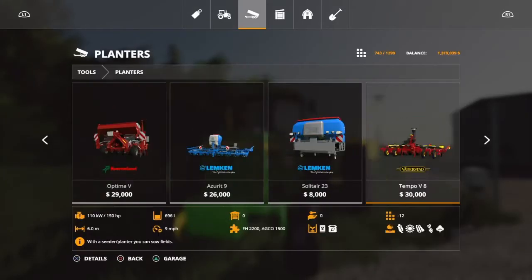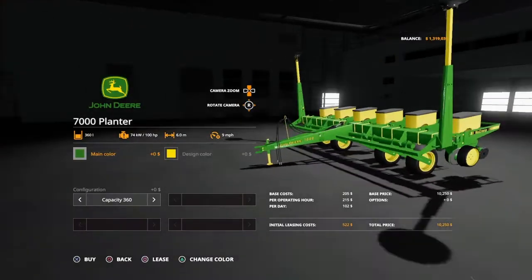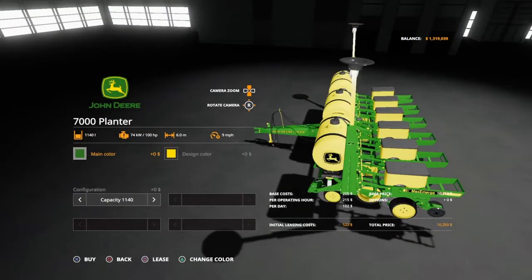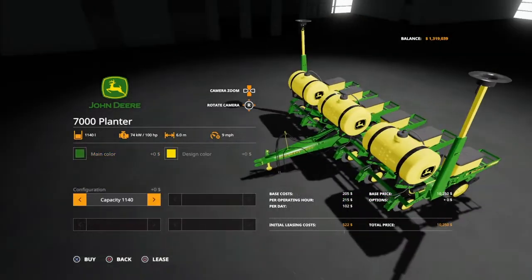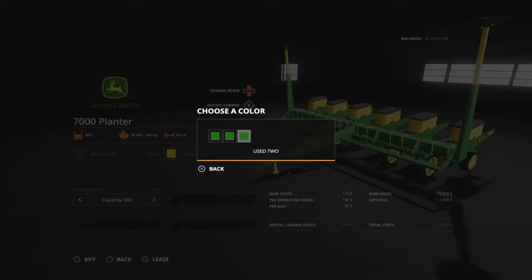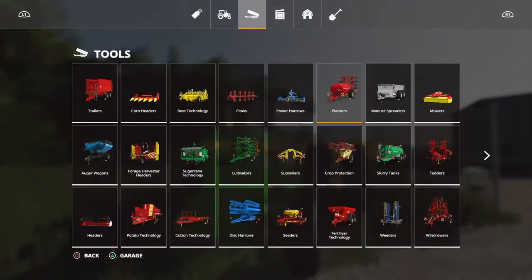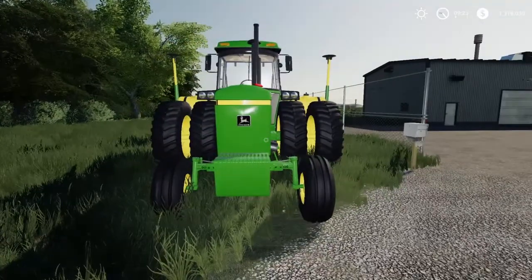We aren't going to go over tractors, but I will show you the planter in the store. You just get the seeds on it, put on the fertilizer tanks, and then you do have an option — you can get it used, or you can change the color of the tanks if you want to. So that's planting setup number 1.